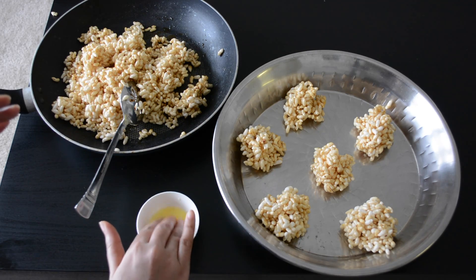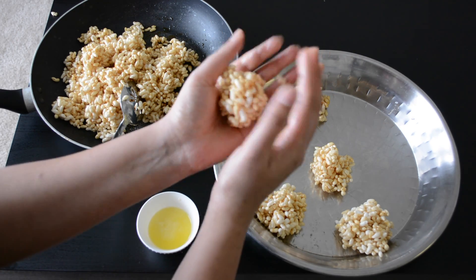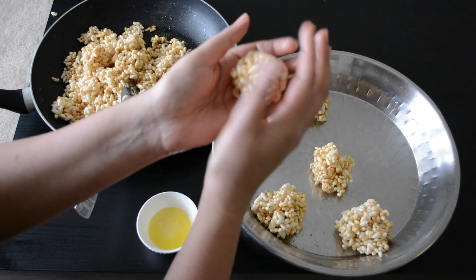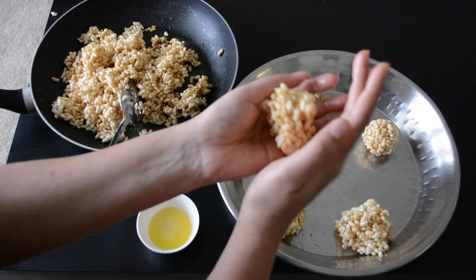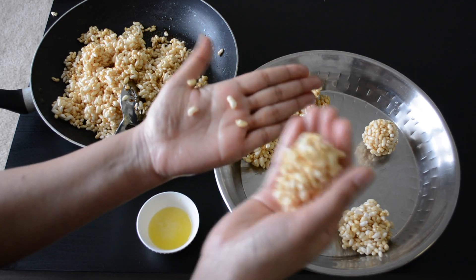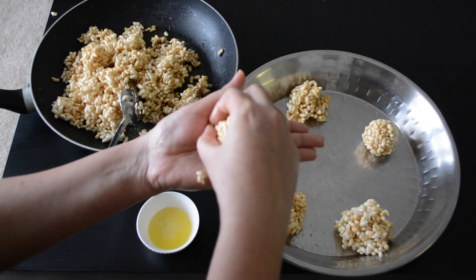Now slightly grease your palm with some ghee and give this laddoo a proper round shape. This mixture has to cool down completely before you start making these laddoos — otherwise, trust me, you'll have all the puffed rice sticking to your hand even though you've greased your palm.